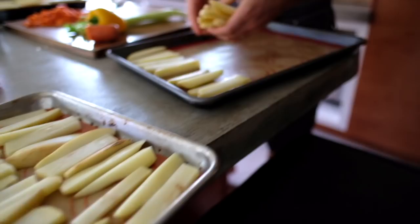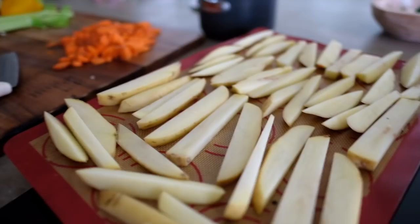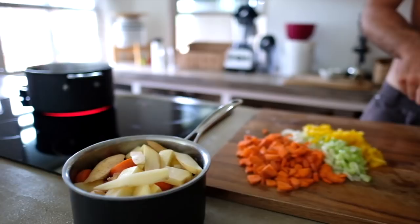Then, for the chili, dice the onion and garlic and sauté in a large pot with a little water on medium heat. While those are cooking, preheat the oven to 425 degrees Fahrenheit and slice as many potato fries as you would like — we make three trays for our family. Thinly slice them to your desired thickness, sprinkle with black pepper and garlic powder, and place in the oven for about 30 to 45 minutes, depending on how thick you cut the potatoes. Be sure to rotate the trays so they all get crispy on top.